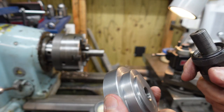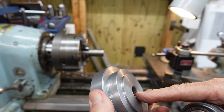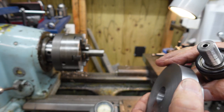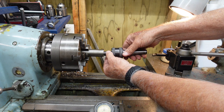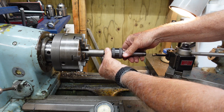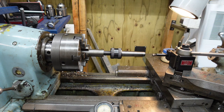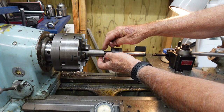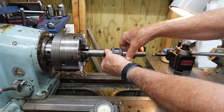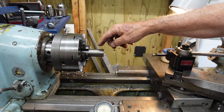I was looking at going in and just cleaning the threads up here on the lathe, but my counter bore is too deep. So I made a stub here, and I just got done threading it, and got just a beautiful fit. To solve the thread problem, I'll end up turning this down and then pressing it into my part, and then I'll have the right length for the thread.